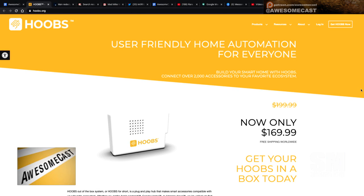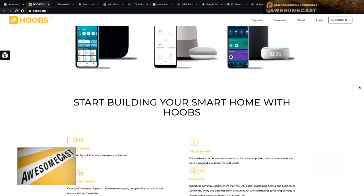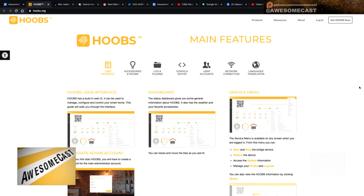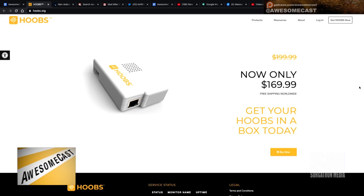HOOBS — H-O-O-B-S — is a user-friendly home automation platform for everyone. I was looking around for ways to get my Ring doorbell on my Apple TV, since Ring is not HomeKit friendly. There were some different setups you could do, and along the way I stumbled upon HOOBS.